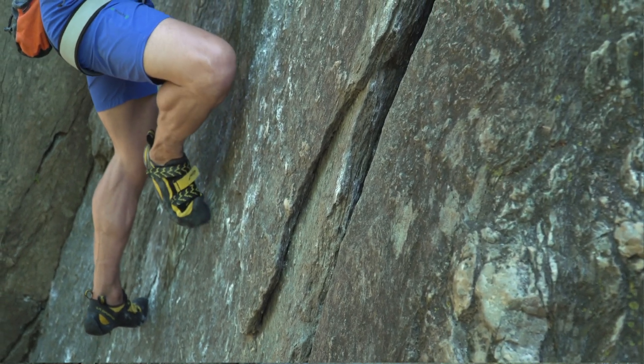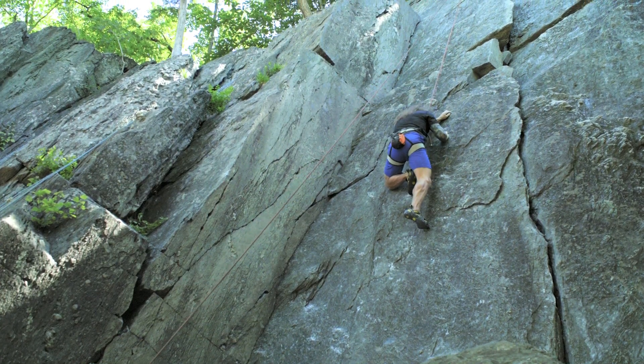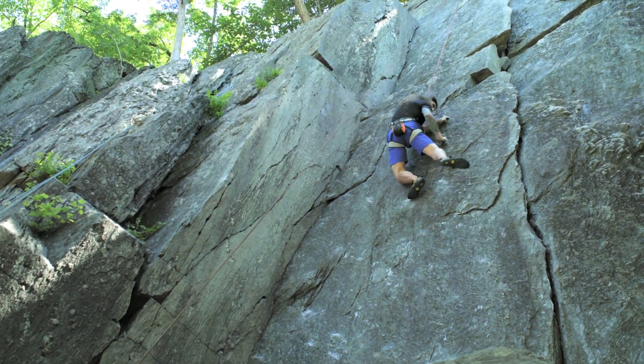That's it. Now reach for the good holds. And this is the crux. That's it, switch out foot for hand. And you're through the crux.